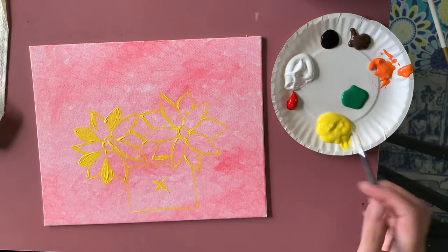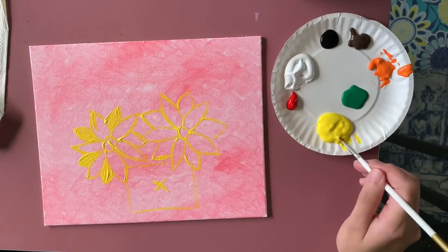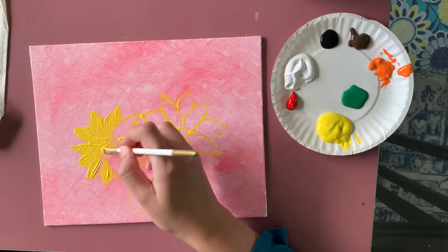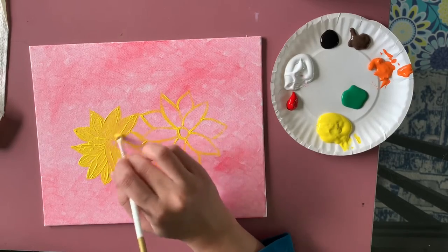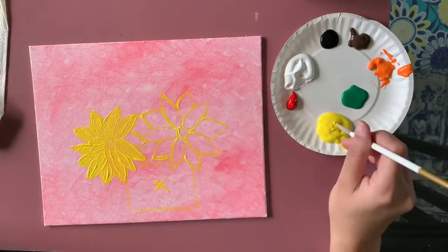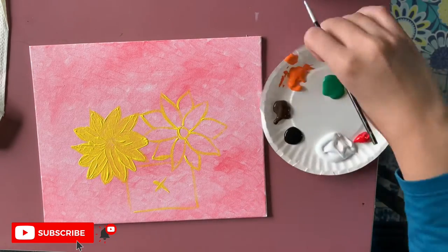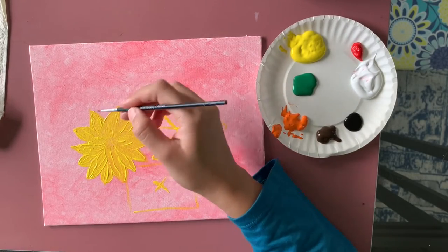Now I'm done adding the flower outlines. I'm going to cover the whole sunflower with yellow. The small brush was a little hard for covering larger areas, so I switched to a slightly bigger brush. It doesn't matter which brush you use as long as you cover the area. I put an X mark on the jar area because I'll use a different color there.